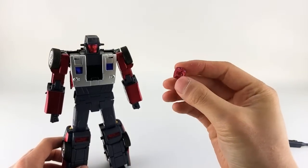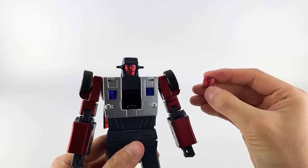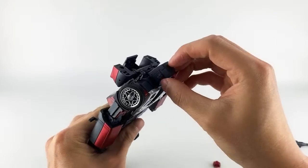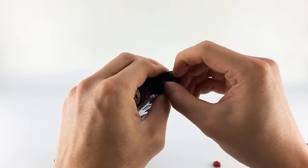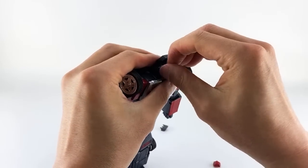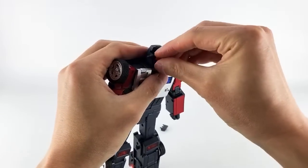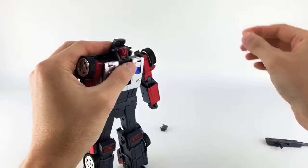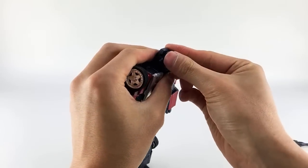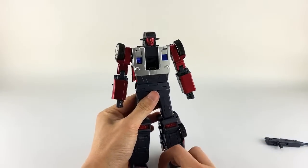Let's take a quick look at his alternate face — it's an angry face; his stock face is a straight stoic face. To replace it, come up here and remove just the forehead by pulling on that notch, then pull out on the face. It's just a single tab that goes in here — push that in, peg the two pieces back in, and there you go.